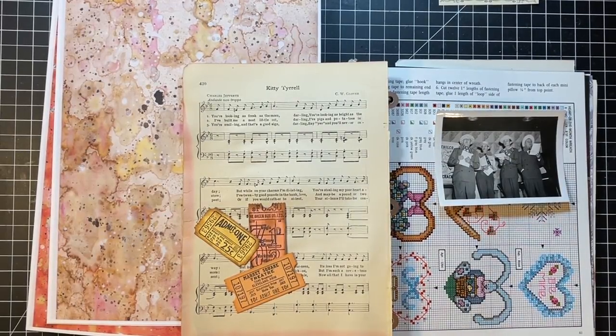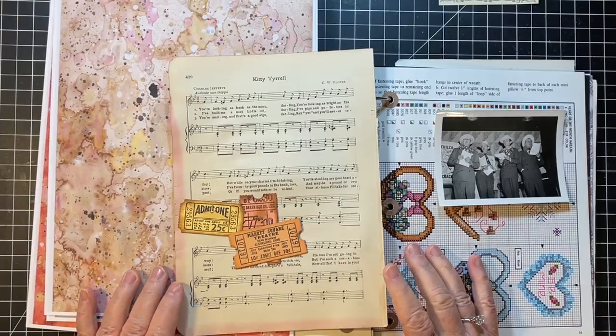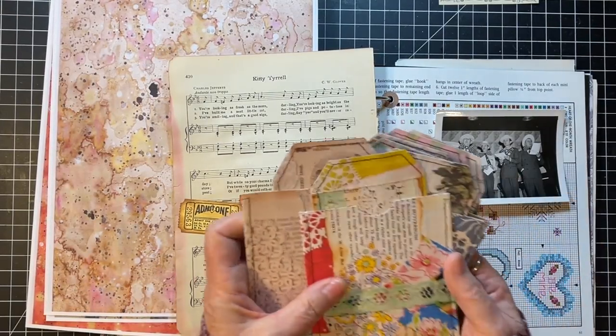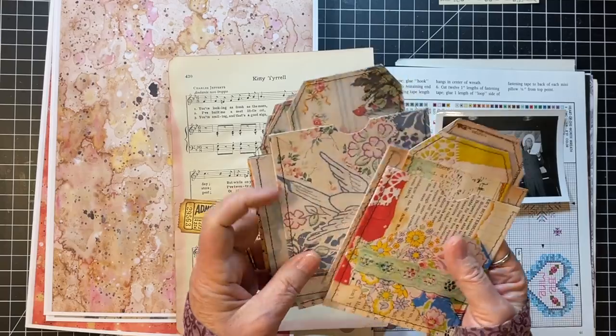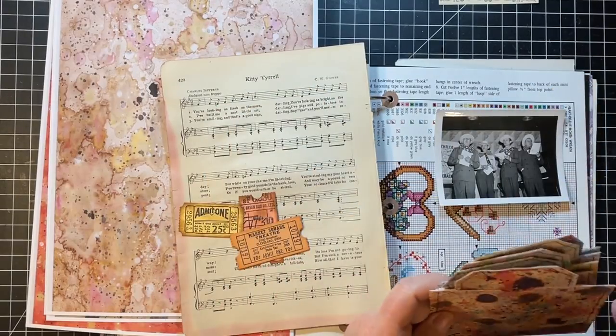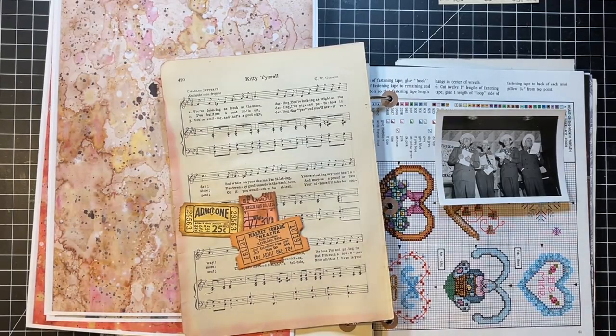Hi everyone, it's Gail, and I am here with Week 18 of the Marguerite Miller challenge. Once we get that finished, we're going to work on decorating some of these fun little pockets with tags that we created yesterday. That's my plan for today. Let's say hi and hugs to Denise, Jennifer Sue, and Pamela - thank you so much for watching and for your always kind comments.